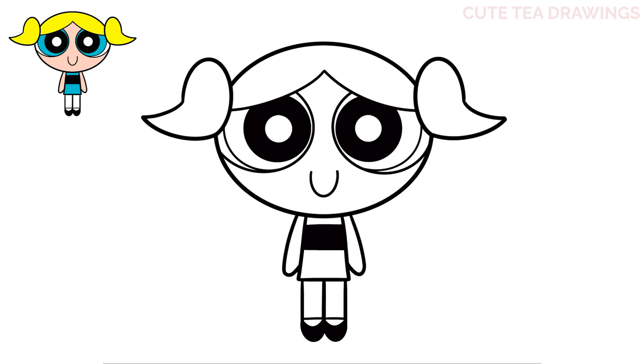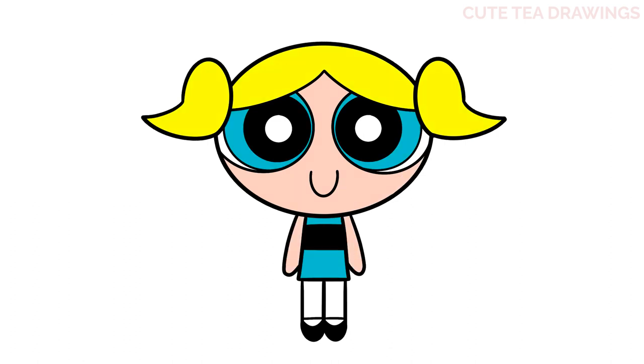And that's it for Bubbles. Now let's quickly color it in. And done. Hope you enjoyed drawing along with me and please remember to hit that like button and subscribe for more videos. Thanks for watching.